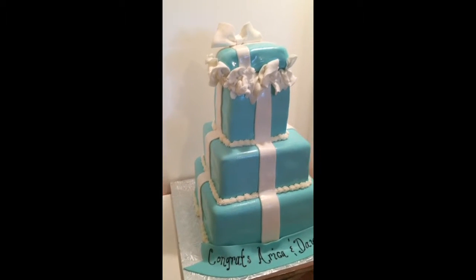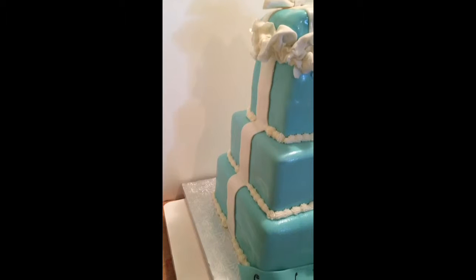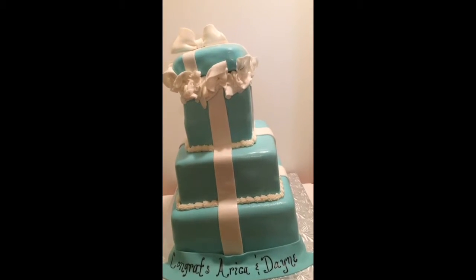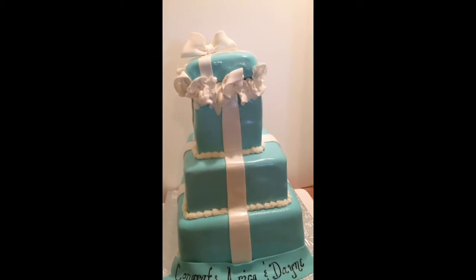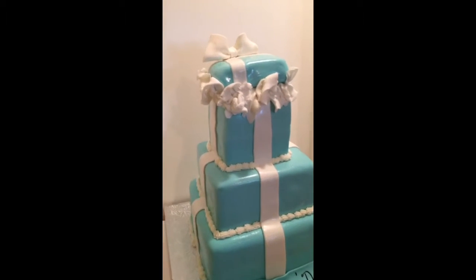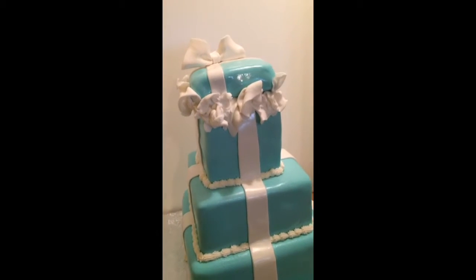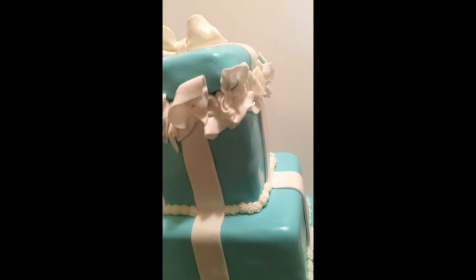So this cake is huge. I can't turn it, so I'm going to try to give some side views. Basically it's a 10-inch, an 8-inch, and a 6-inch, and we have a lid on top which is Rice Krispies Treats and some tissue paper.